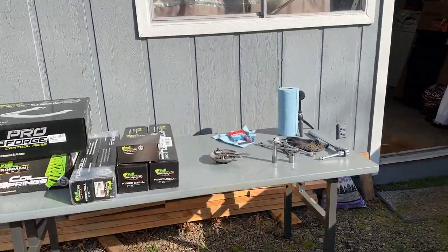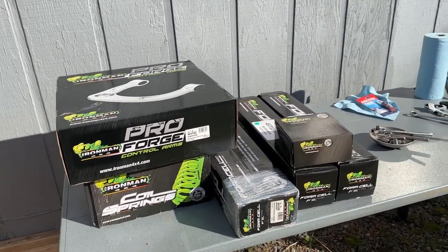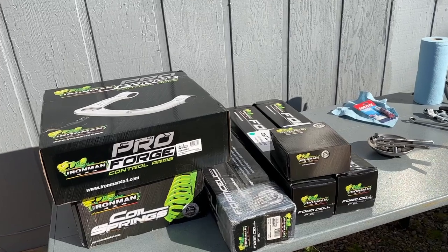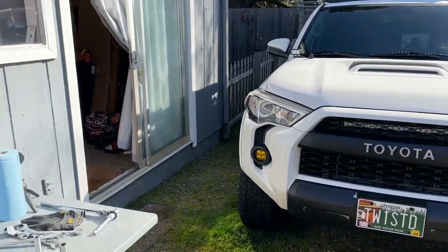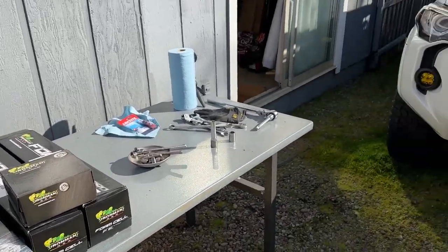So I ordered the Iron Man setup. This is a three-inch front, two-inch rear. It is — I think they call it the medium springs. I actually called and talked to Iron Man, and for what I do they agreed that was kind of the best spring choice. I don't have any tents or any extra weight on there.